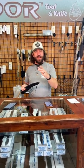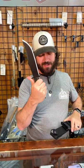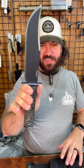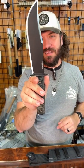What is happening everybody, we are back at the daily grind. Today we've got a really cool condor for you — this is the Condor Operator Bowie, coming in with a 7.58 inch 1075 high carbon steel clip point blade.